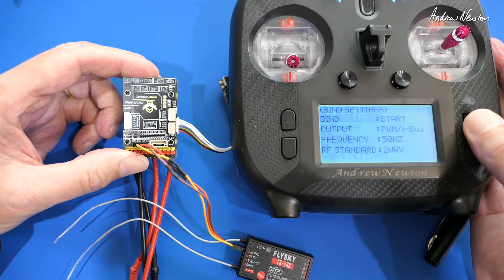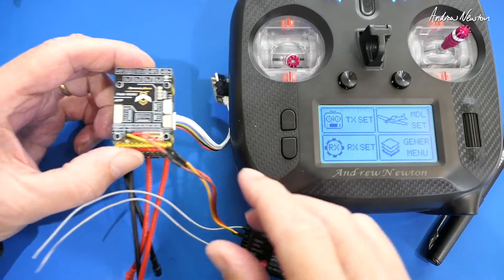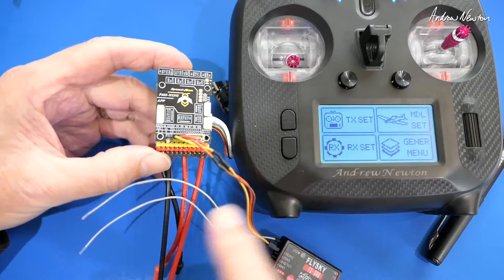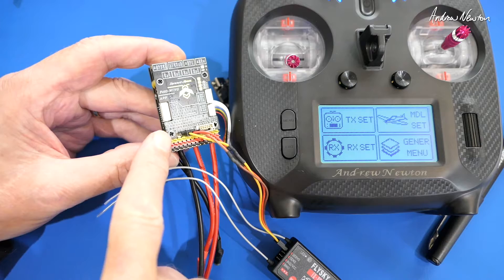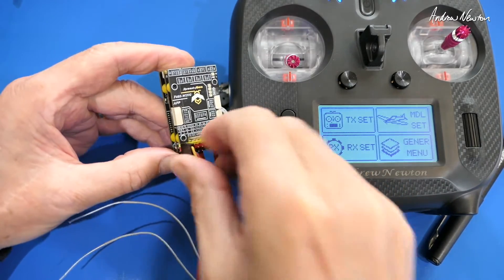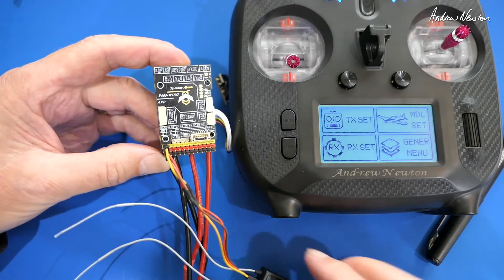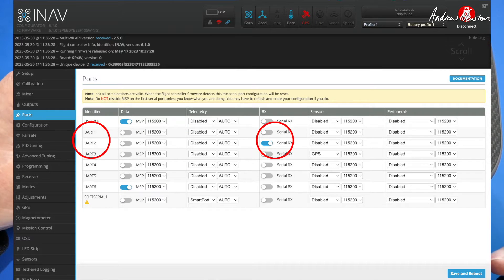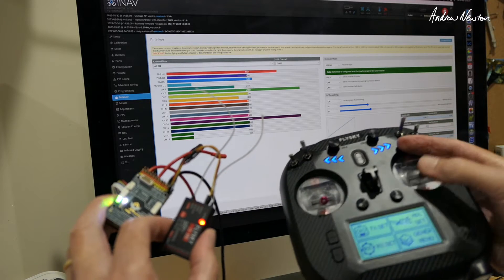To change to SBUS, go back into the bind settings and change the output to SBUS. SBUS is an inverted signal, which is why these F4 boards have a special SBUS pin — it's an inverted pin so it can understand the SBUS signal. We take the receiver connection and put it into the SBUS pin, then go to the configurator and change to serial receiver on UART 2 with SBUS as the serial receiver provider.